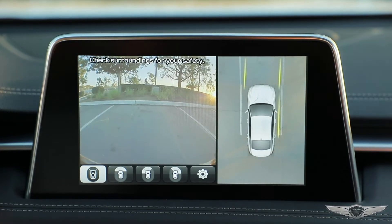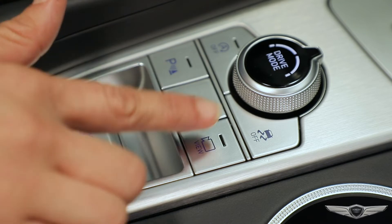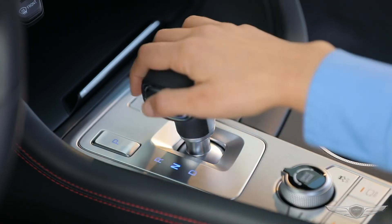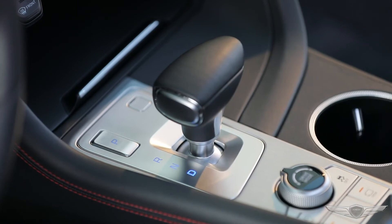To view the surround view camera when moving forward, make sure the surround view button has been pressed and the indicator light is illuminated, and move the shift lever to drive or neutral.